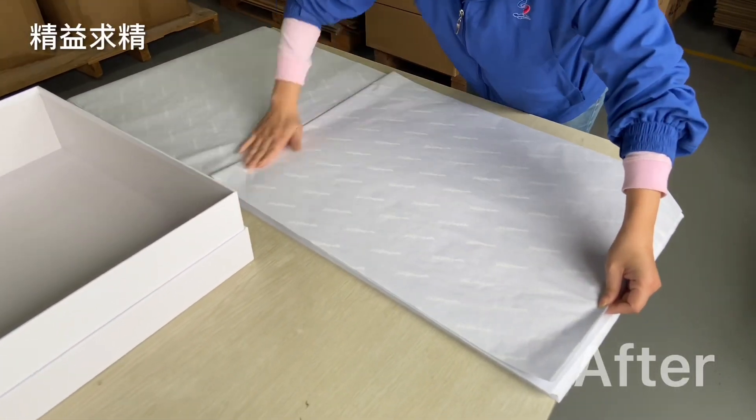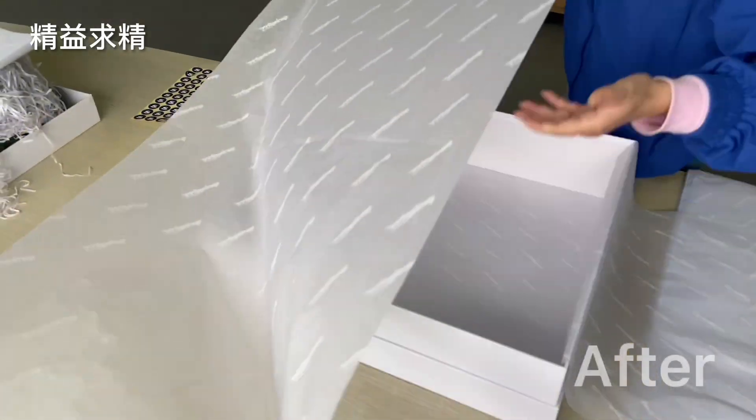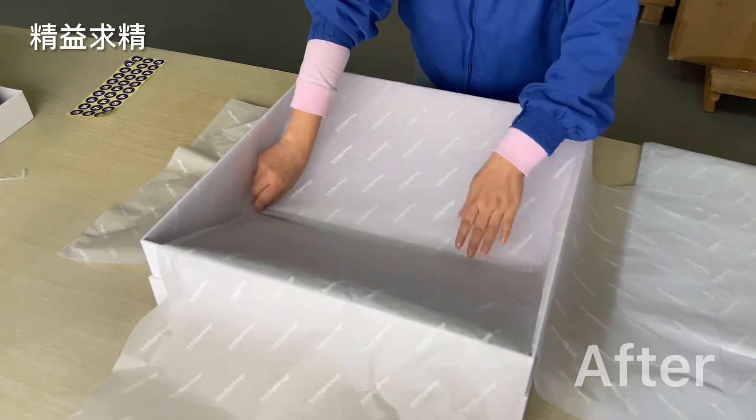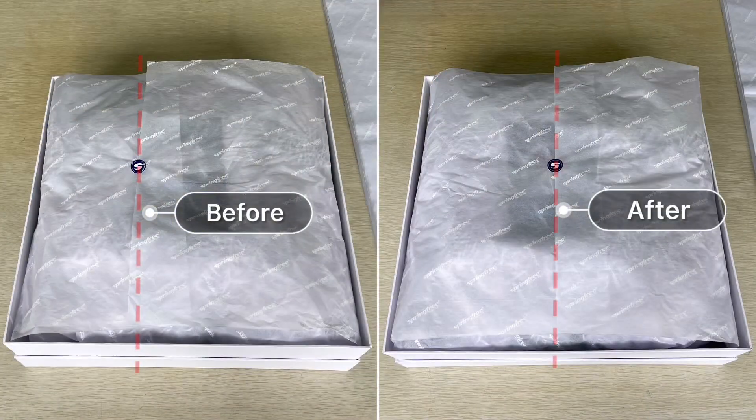And so to fix the problem, we came up with a very simple solution of folding the tissue paper first, which gives us a seam that we can use as a reference mark. And now everything lines up perfectly right from the start, so that when we get to the end, it looks perfect. Thanks so much!